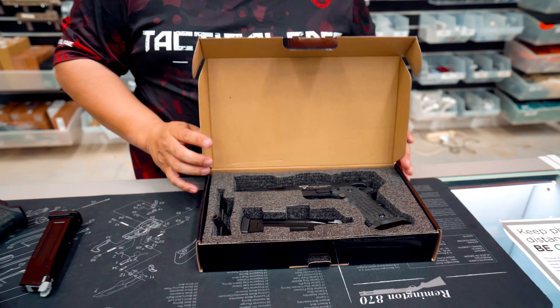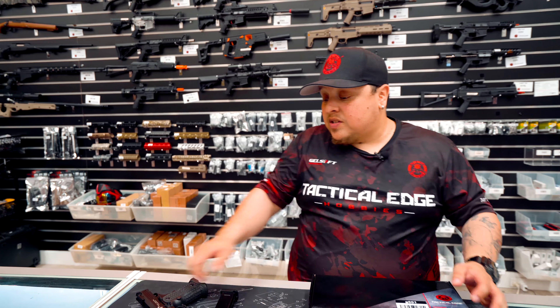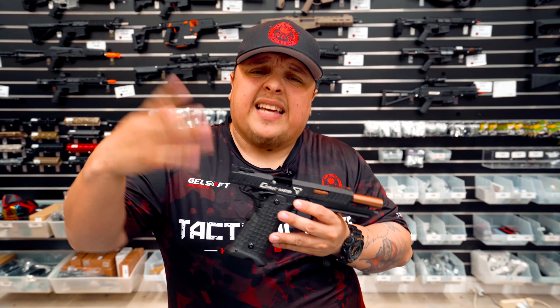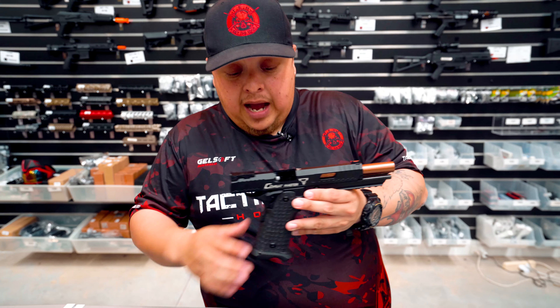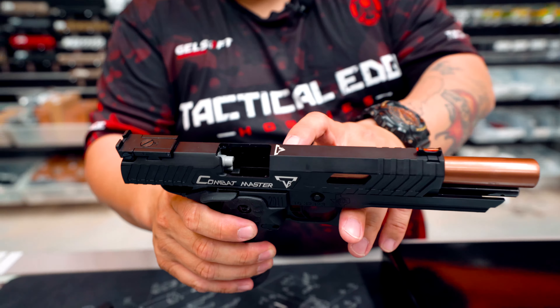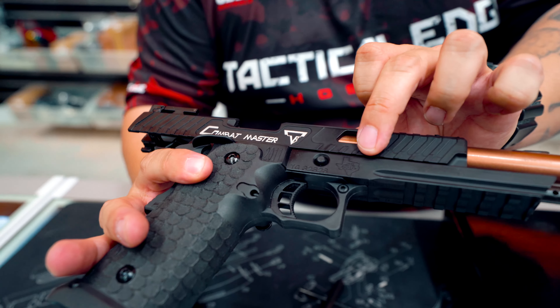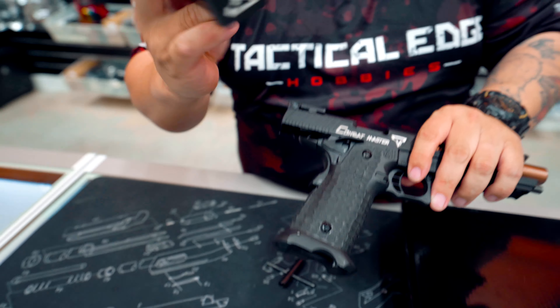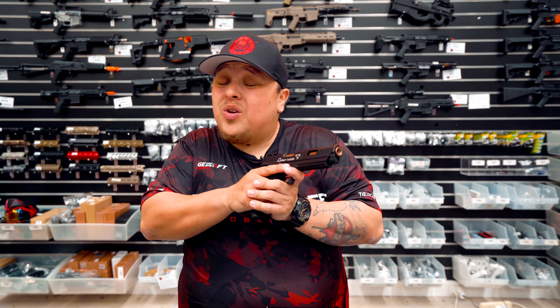There it is guys, the TTI STI 2011 — the Baba Yaga. I'm going to use the display model right in front of me. There are quite a lot of similarities with the XTP, but differences as well. As you can see, it clearly has all the TTI markings and insignias showing it's a licensed blaster. You can see the 2011 and STI markings right there, and the magazine comes with the TTI insignia as well. It's just perfection — when you hold it, it feels balanced, and when you shoot, it's got a nice recoil.